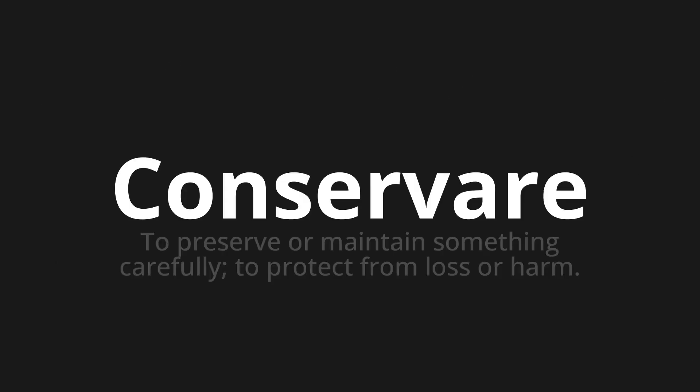Welcome to this pronunciation video. Today we will be focusing on a new word that you might find challenging or entreating. So let's dive into today's word: Conservare, which means to preserve or maintain something carefully, to protect from loss or harm.